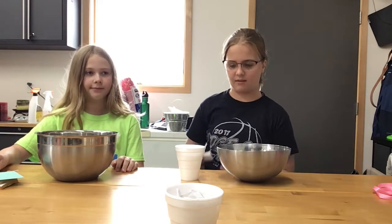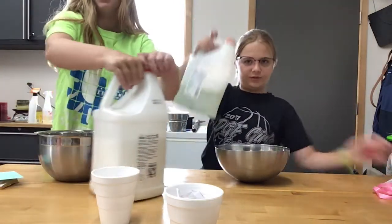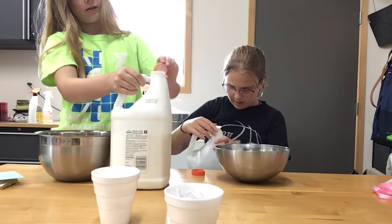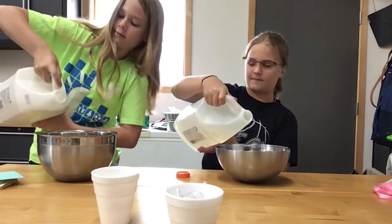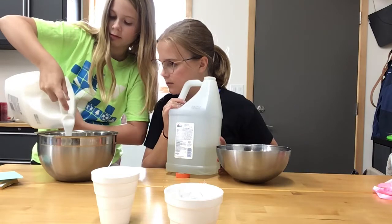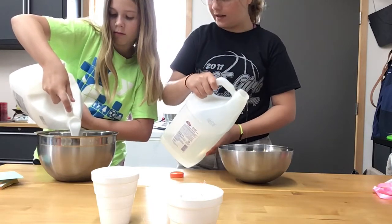I like white glue better. Don't use a lot because white glue is mine and the clear glue is hers. We each have our own resources — we're sharing but this is mine and this is hers. It's very crusty. You can put in more than that. Okay, that's not that much.